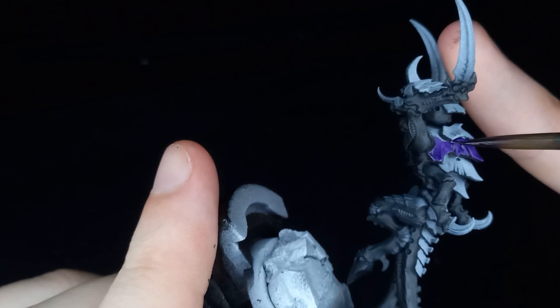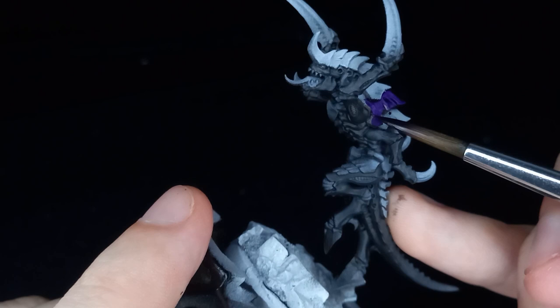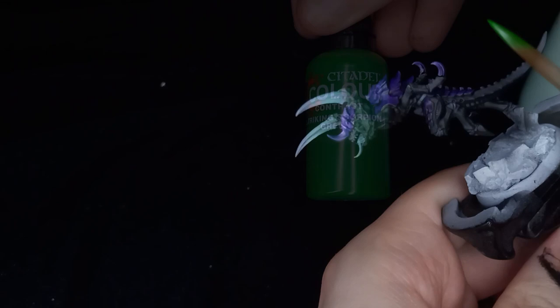I did actually allow the contrast paint to pool in some areas as I wanted a bit of that surface irregularity, and to be honest it doesn't matter as most of it's going to get covered up by paints anyway. I really wanted these scythes to pop so I decided to go for Striking Scorpion Green.